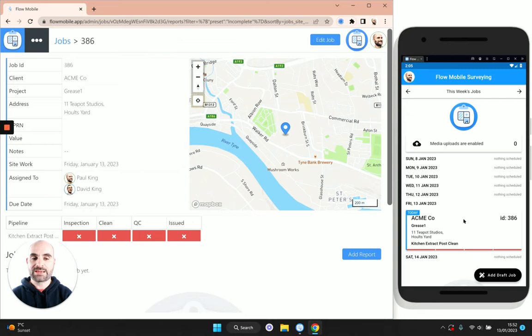As soon as I tap save you'll see that the job has automatically synced with the mobile app — we didn't have to press a sync button, it was just automatically synced up. This real-time data communication works both ways: any changes made on the dashboard will be automatically reflected on the mobile app, and vice versa. This is of course assuming you have an internet connection; the app is designed to work offline and will sync up automatically when it reconnects.